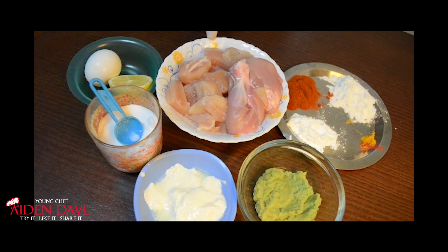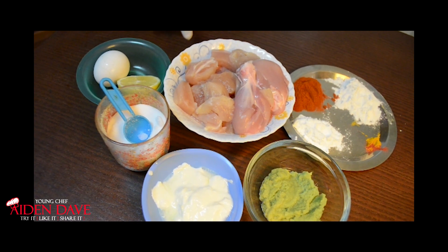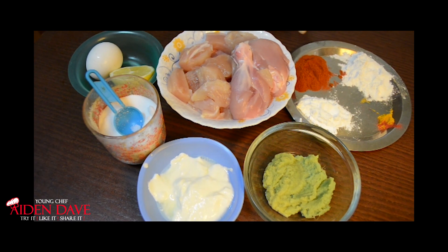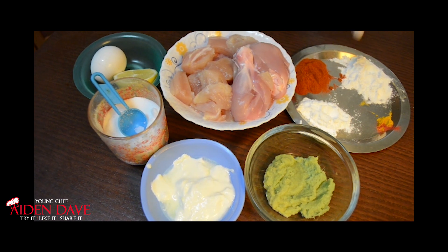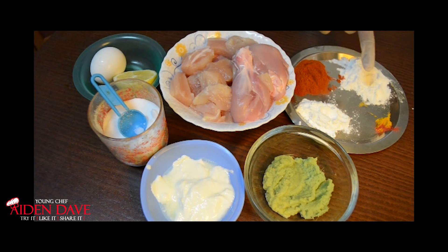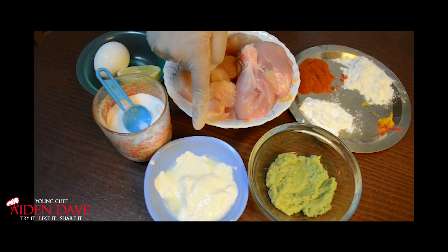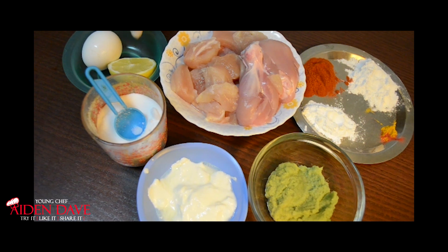We will need half a kilo of chicken — skinless will be used for this recipe, though boneless or bone-in is fine. You will need 2 tbsp of chili powder, rice flour, 1 tbsp of corn flour, turmeric powder, and orange food coloring. Also 2-3 tbsp of ginger garlic paste, 3 tbsp of curd, salt as per taste, 1 egg, and half a lemon.